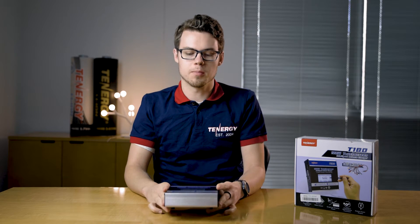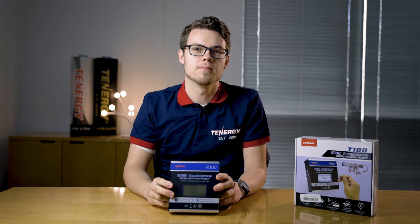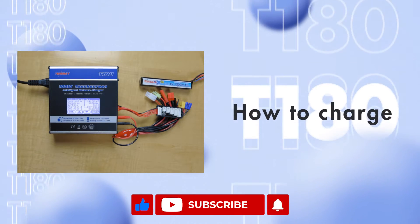Hello, today we're going to be learning how to charge, discharge, and prepare for storage for lithium-based batteries with the T180 here. And if you found the video helpful, please like, share, and subscribe. We'll be posting new videos every week.